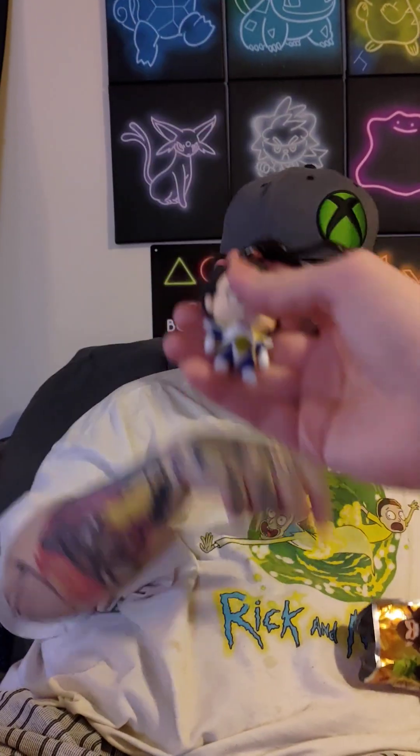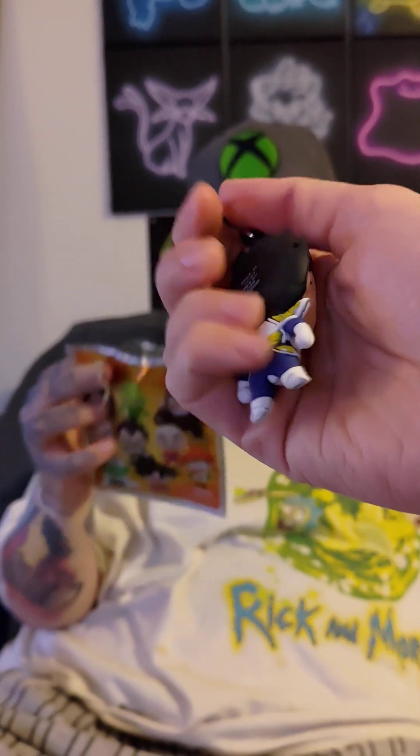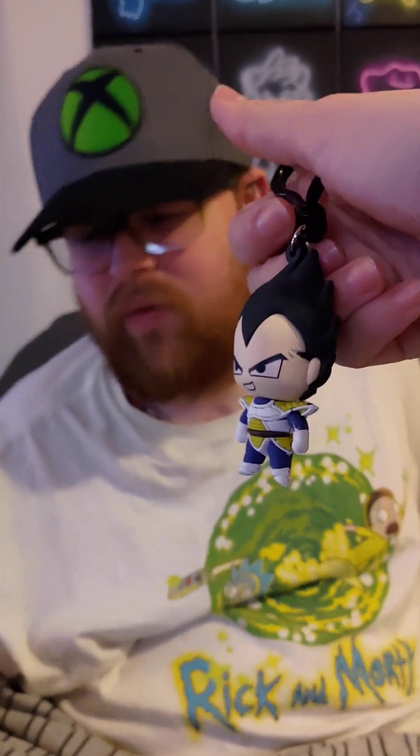Here we got Dragon Ball Z. Oh! We got Vegeta! I'm happy with that. He's cool, he's one of the best ones. I wanted either Vegeta, Piccolo, or Goku. So I'm perfectly happy with that. That's very cool. There's a keychain in there. He's cute. Anything else in here? Nope, just a piece of cardboard.